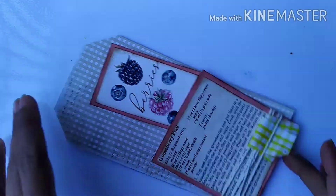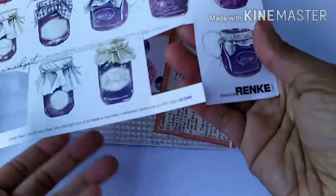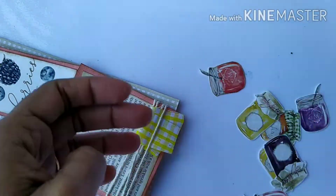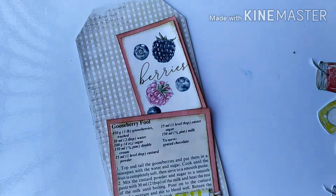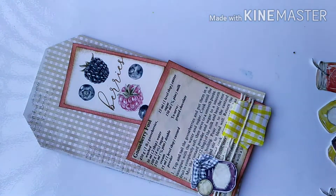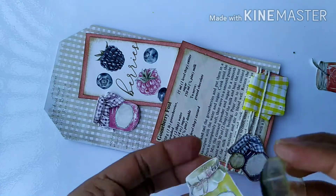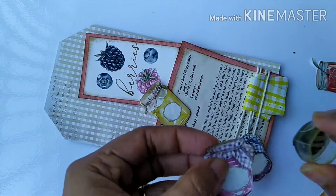I have something really cute for this project — a very cute paper from Alexander Ranki, link also in the description box below. It has these pretty jam jars and preserved jars. I've already fussy cut them and I'm thinking of using these little tiny fussy cut embellishments on this tag. I'll slightly distress the edges of these tiny embellishments before they go on the tag.